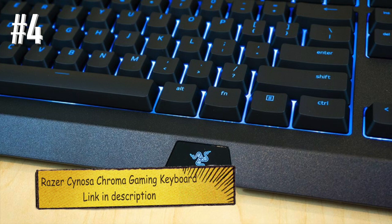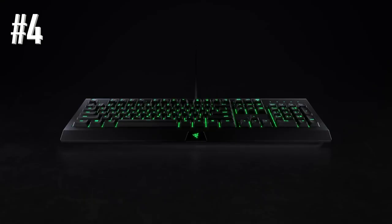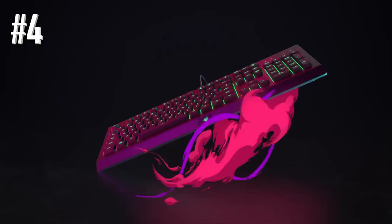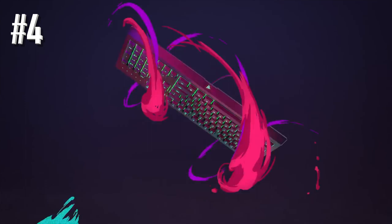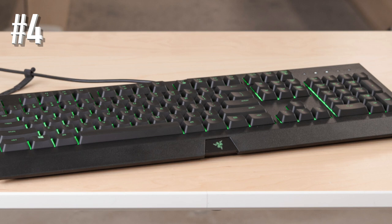Number 4: Razer Sinosa Chroma Gaming Keyboard. The Razer Sinosa Chroma is all about style, and it luckily has it in spades. The RGB lighting options here are very impressive for such an inexpensive ergonomic gaming keyboard, and it's also one of the few keyboards in its price range to be spill resistant. The impressive Synapse 2.0 software platform gives you granular-level control over the lighting, and it can hook up with a wide range of different peripherals as well.